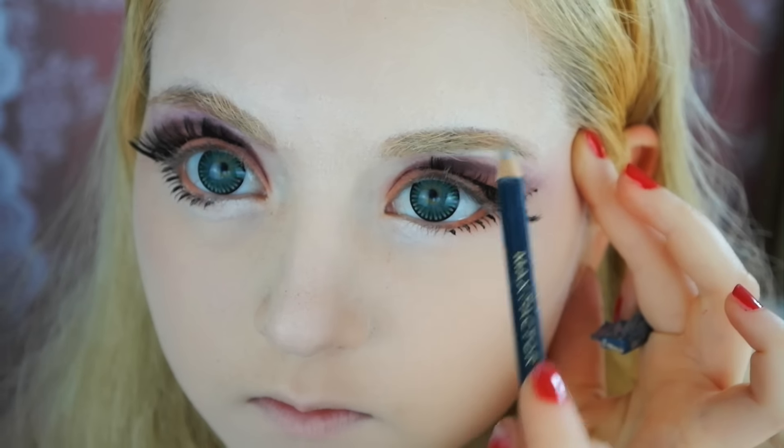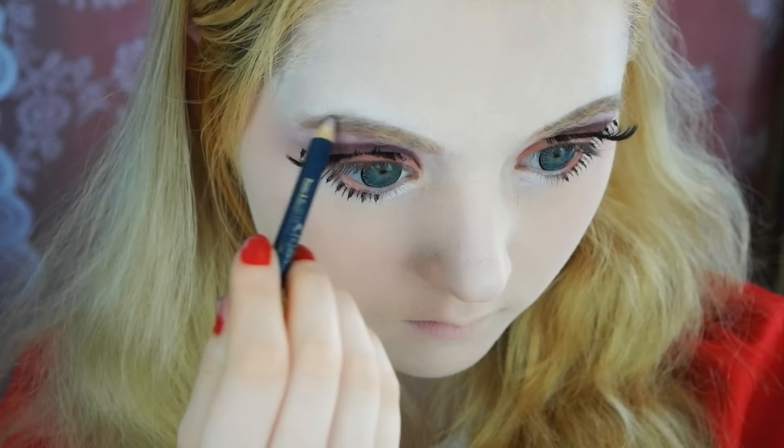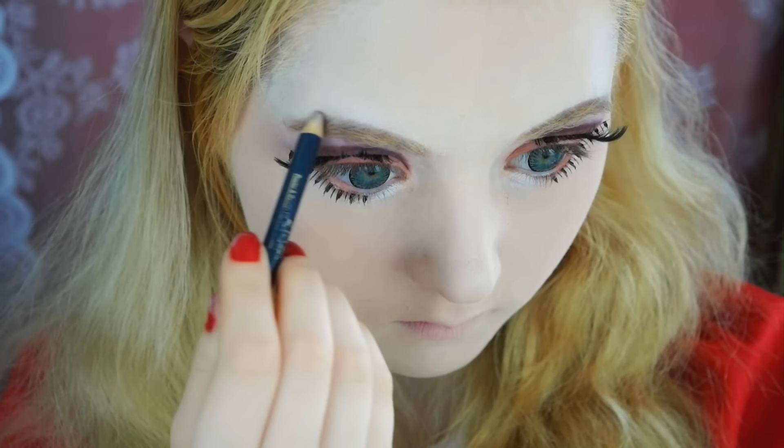Enlarging your eyes this dramatically would probably get your brows out of proportion, so make sure to elongate them as well.